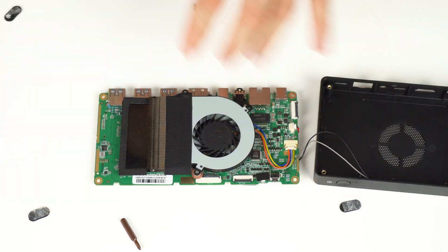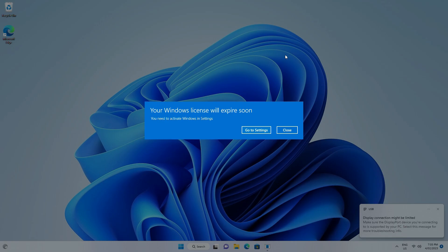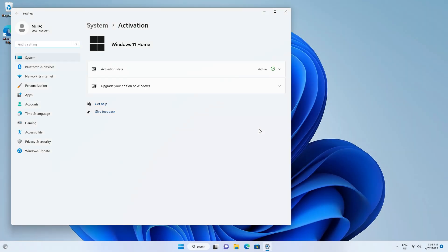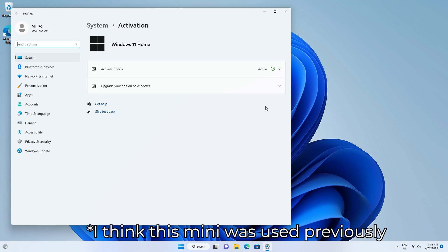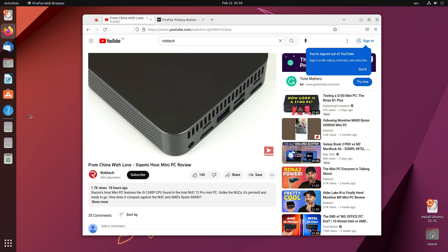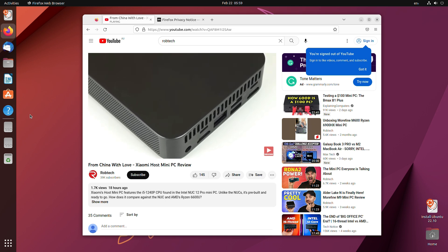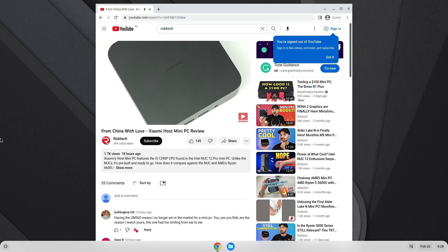The mini comes with Windows 11 Home, and this message popped up every time I booted. Not sure what's going on here — I haven't seen any complaints online from buyers, so maybe it's just with my sample. But if you want to go the Linux route, everything worked off the USB except Wi-Fi. And the same deal if you wanted to use this as a Chrome OS box.